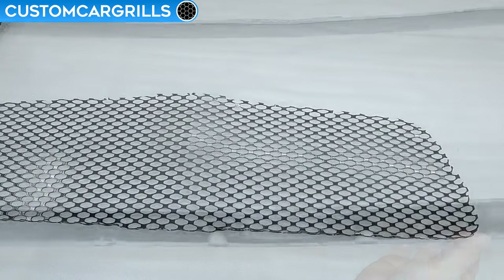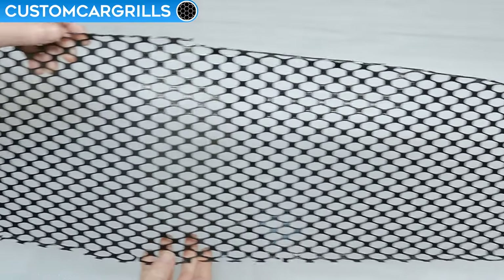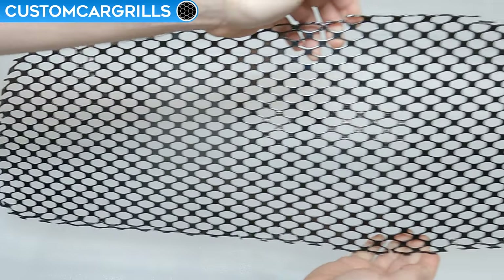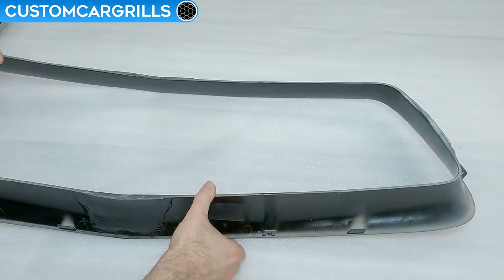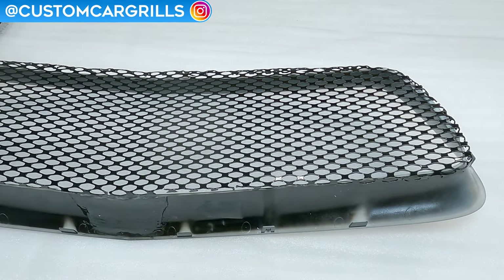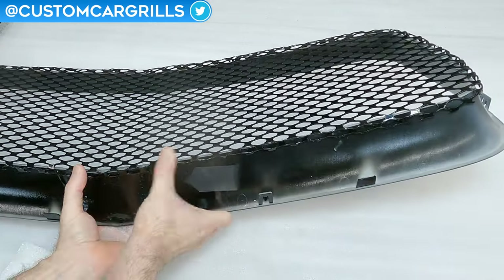I think we're ready for the mesh piece now, so let's take a look at the mesh piece we have for sale on our website. This is pre-cut and pre-bent specifically for the 2011 through 14 Charger, with all the right cuts and bends made already. The mesh is made from aluminum and has been finished with a gloss black powder coat. Let's flip this grill over and lay the mesh on the back — the bent tabs face the front of the grill and wrap around the back.